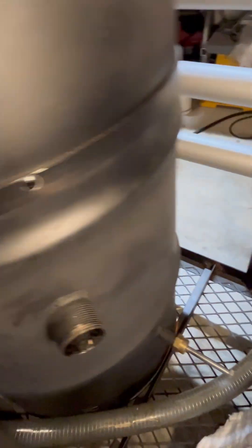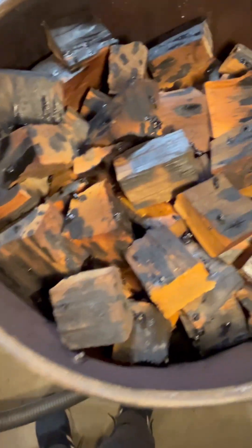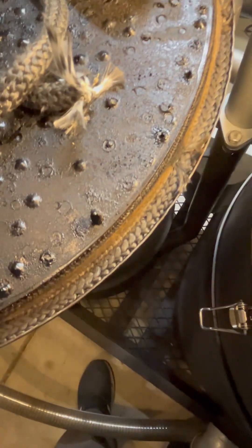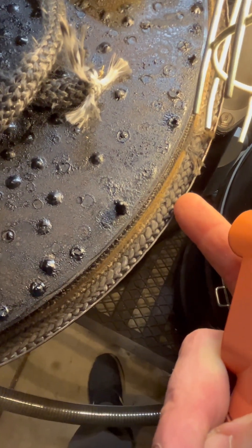I also wanted to show you some of my wood — it's amazing, all those oils that form on my lid. I really wanted to show you what I used in this area here to seal it better.